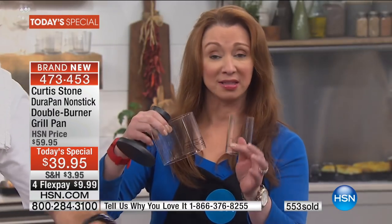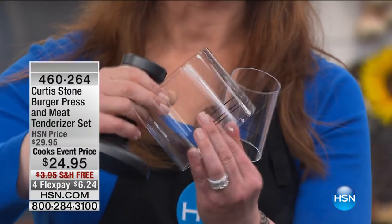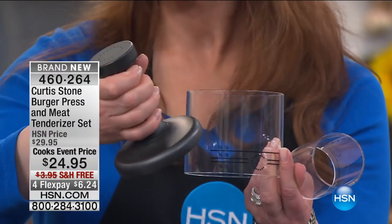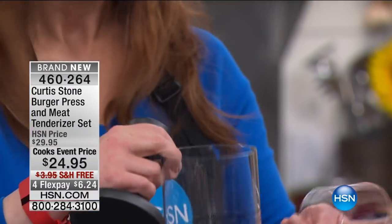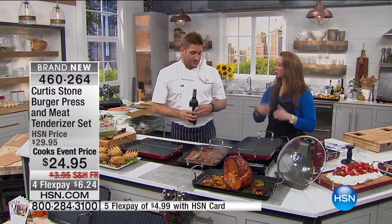Not only does it keep them uniform in size so they cook more evenly, you get two different molds so you can do your regular-sized burgers and your sliders. You also have your measurements, and then this great presser as well. And you can also use that as a tenderizer as well.